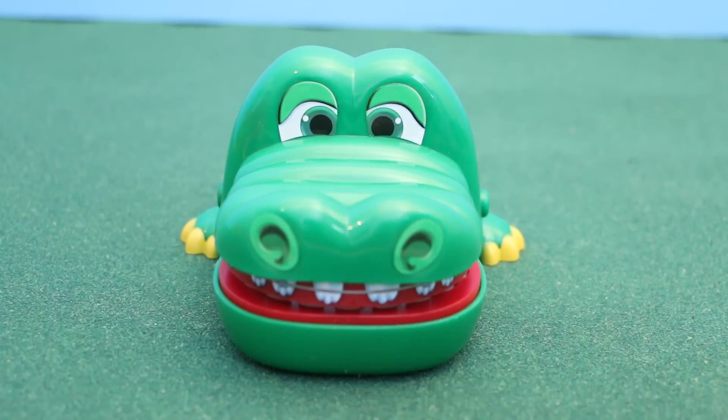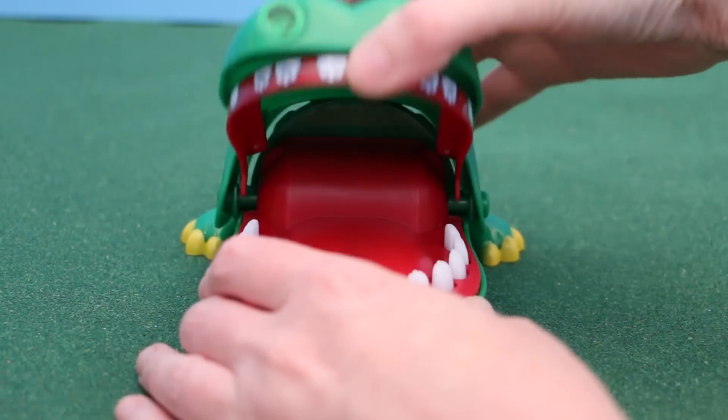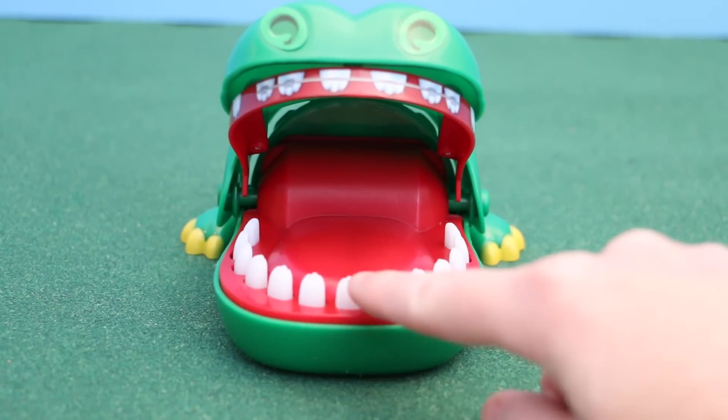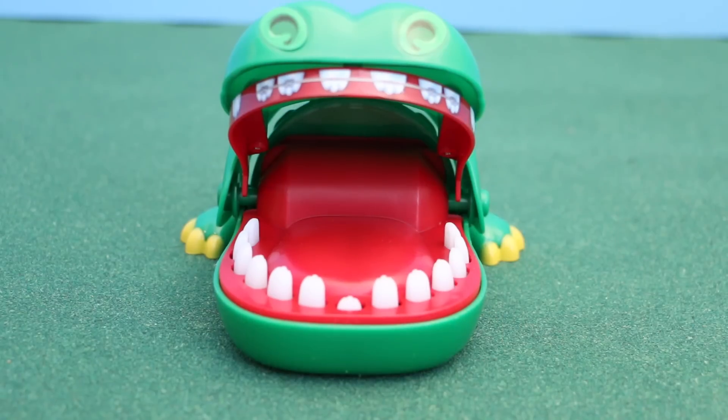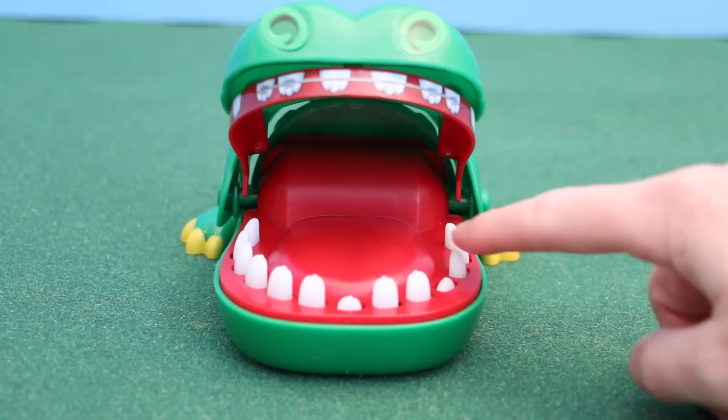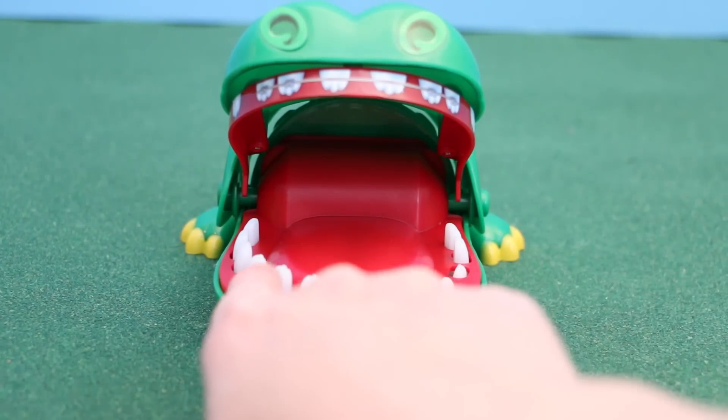All you have to do is get the crocodile to open up his mouth to inspect his teeth. Then one by one you're gonna press down a tooth to see if that one is the one that's in pain. So far so good, but I'm starting to get a little bit nervous as I run out of teeth.